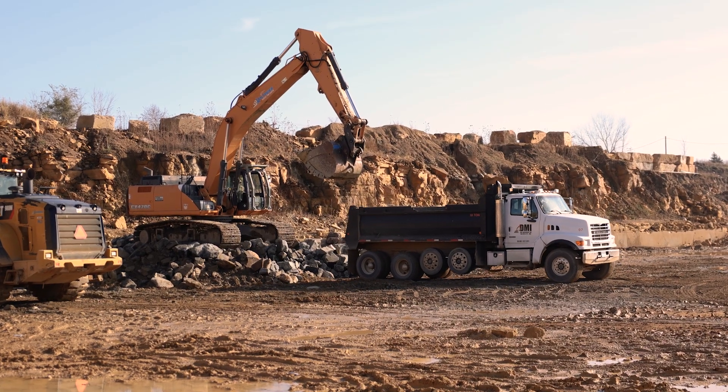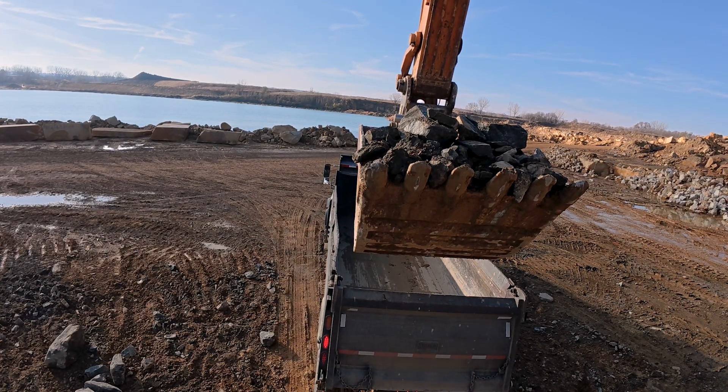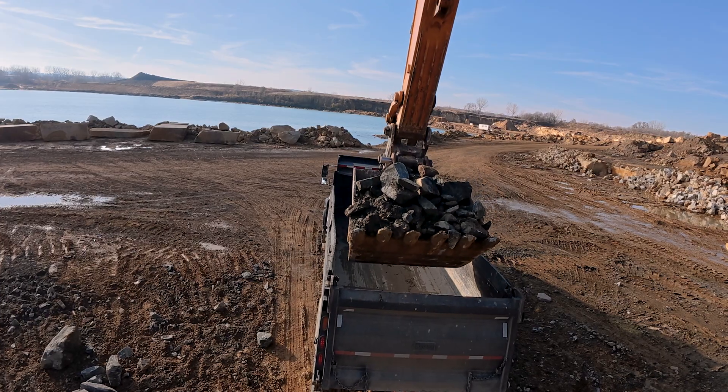Once we got the rock to Mankato, we reloaded it with a Case 470 excavator into a quad-axle dump truck — just the right size to get into the woods where we're going to dump it and put it in the river.